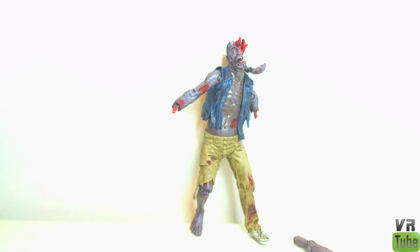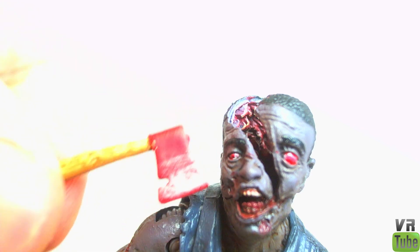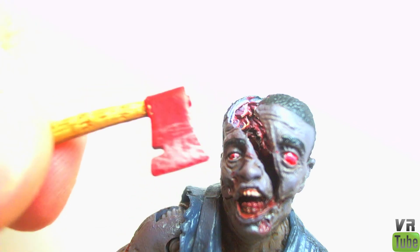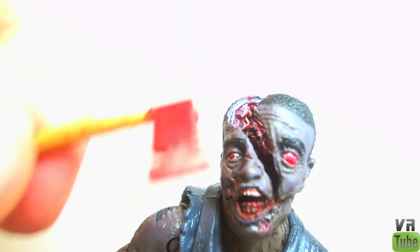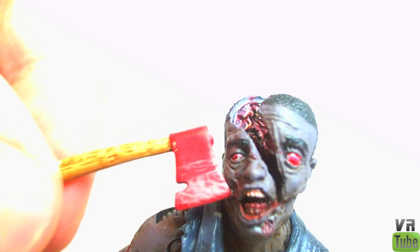He does come with one accessory — an axe. It's meant to be shoved into a small gap in the top of his head to work with the head-splitting action. Apart from that, it's the same sculpt as Rick's axe except it's red. I'm not sure if it's supposed to be a red axe or if that's meant to represent blood, because it's entirely red. It does have a little notch and all that, so it's pretty cool and somewhat useful.